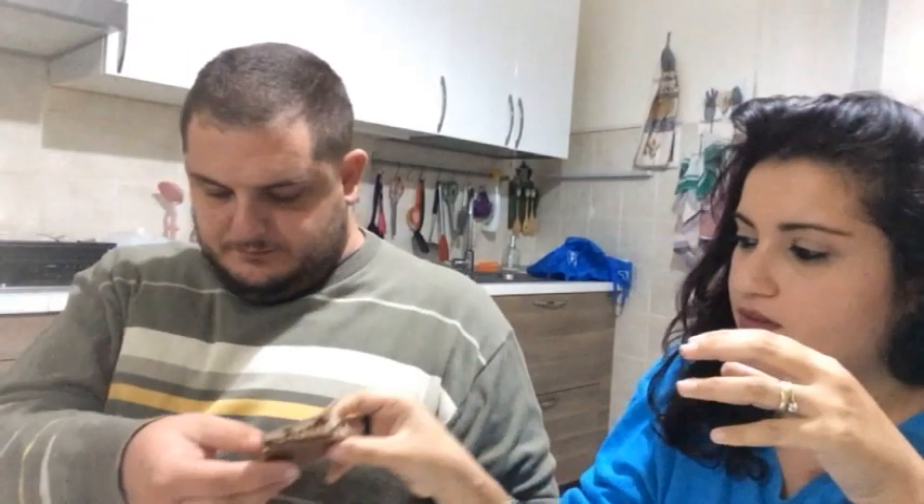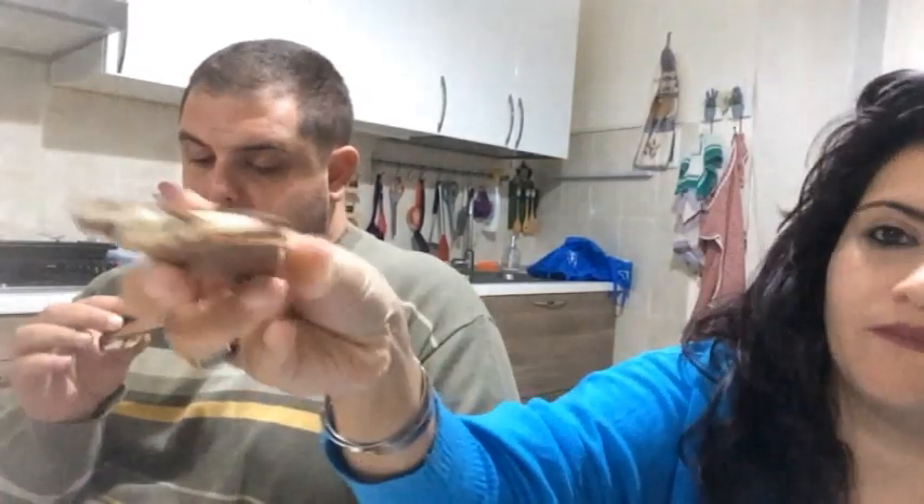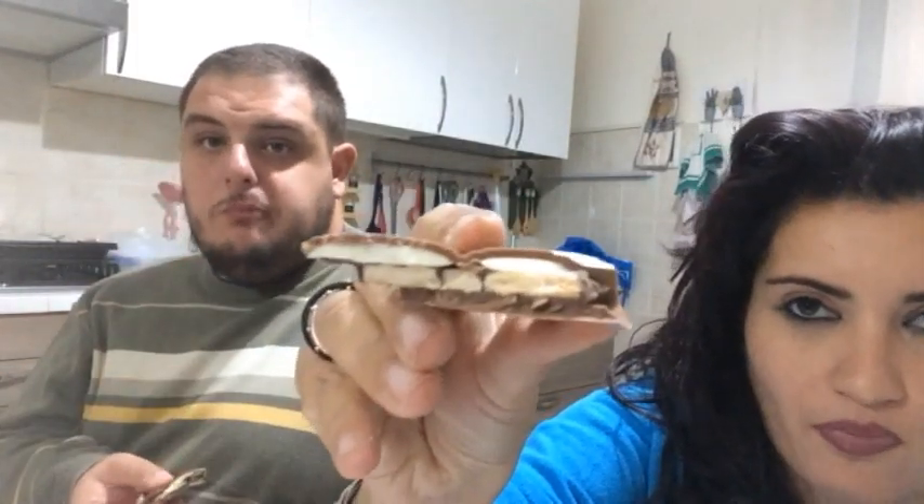Mi sono messo a editare un video che deve andare online alle sei e ancora non è pronto. L'ha fracassata — non l'ho fracassata, era fatta così. Il biscotto, la parte del latte... non mi piace. Questo è il mio sgarro settimanale.